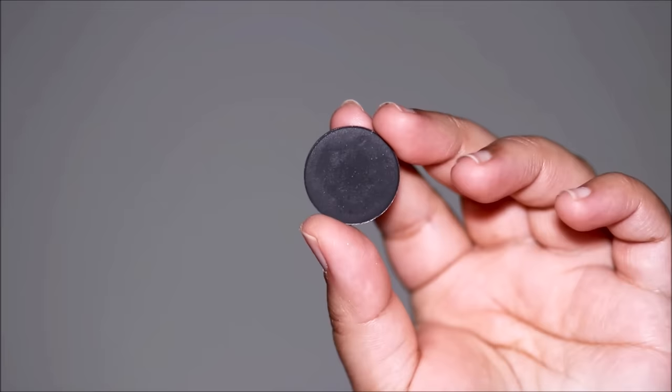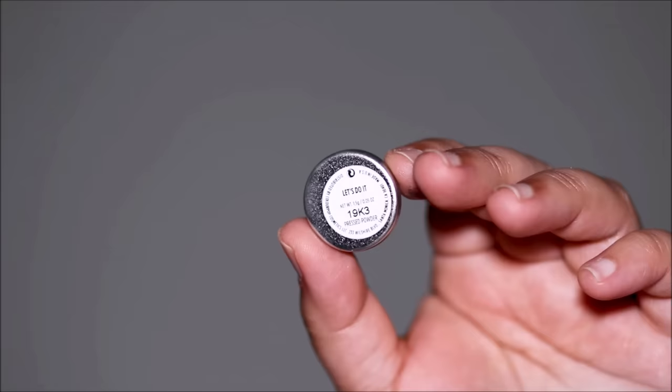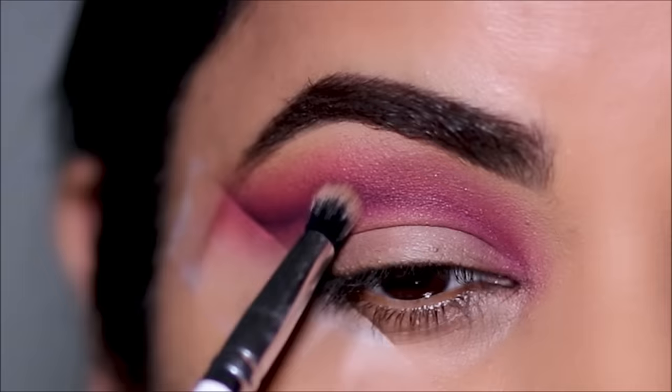I want to deepen the crease at the very outer corner just a tad bit, so I'm going to be using this black eyeshadow from ColourPop called 'Let's Do It.' With the same definer brush I'm going to use it right at the outer corner, and then again using a small blending brush I'm going to blend and soften this up.